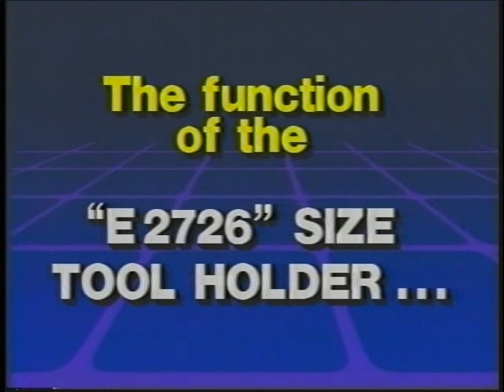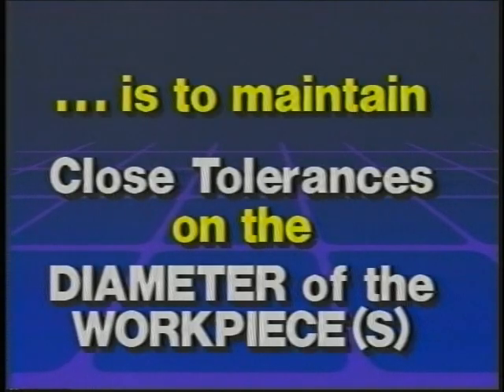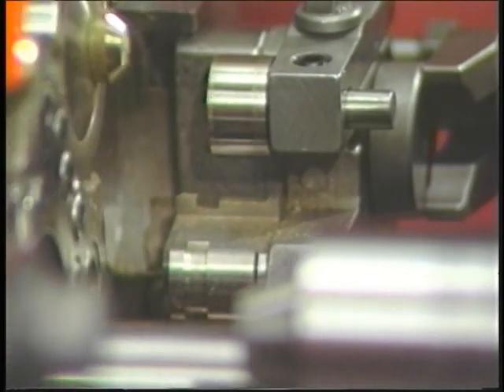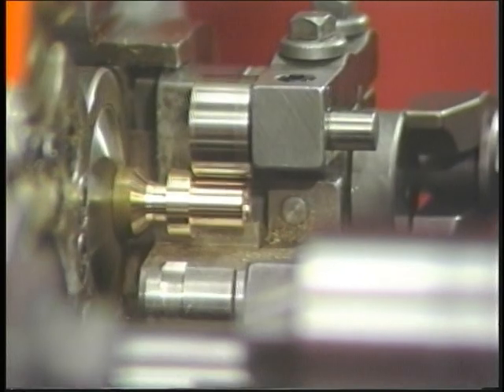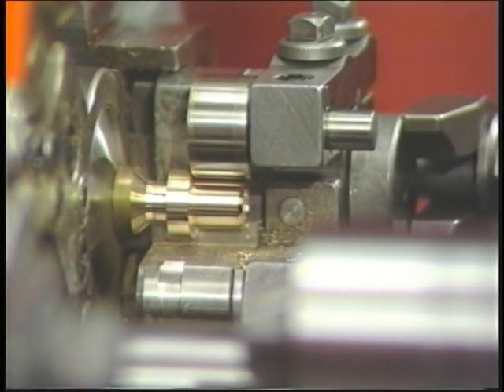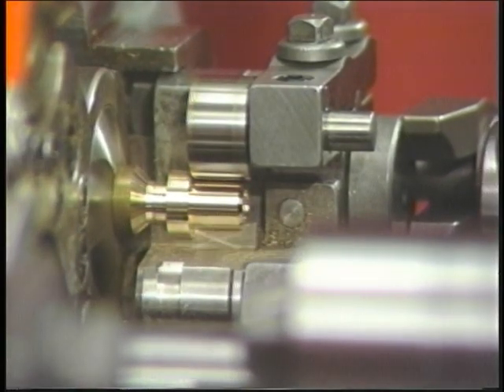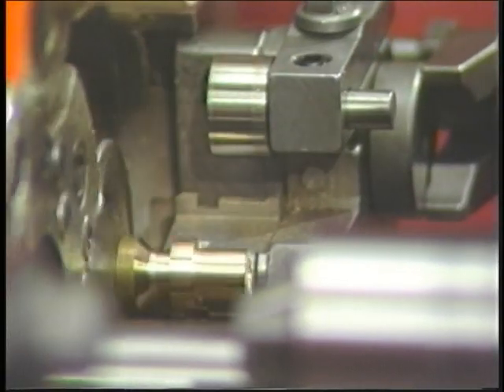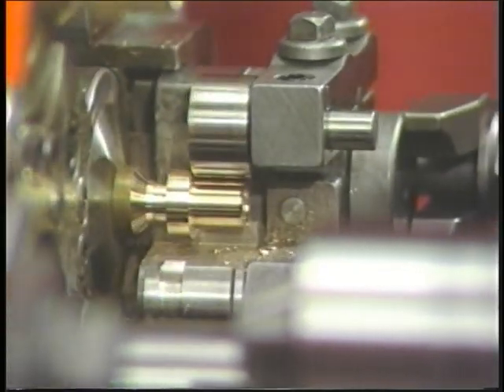The function of the E2726 size tool holder is to maintain close tolerances on the diameters of the workpiece. These tolerances are kept by the size tool in the holder. The size tool operates on a tangent to the circumference of the workpiece being machined. Because the size tool operates in this way, it makes a workpiece right to size. How this is done will be explained later.